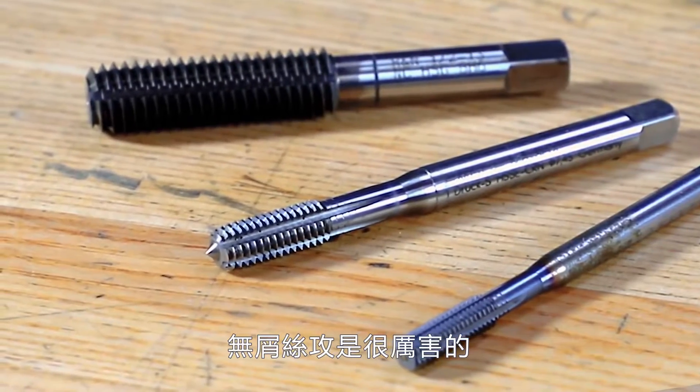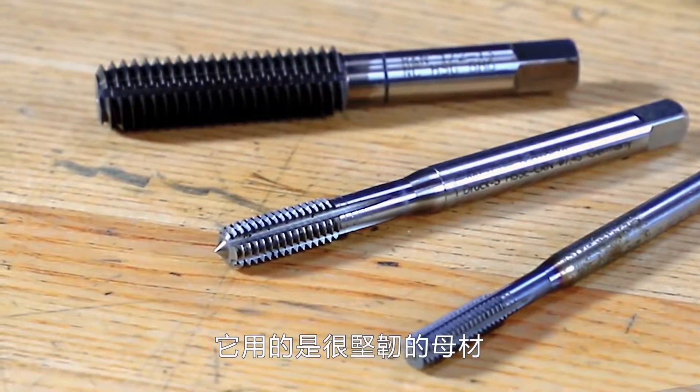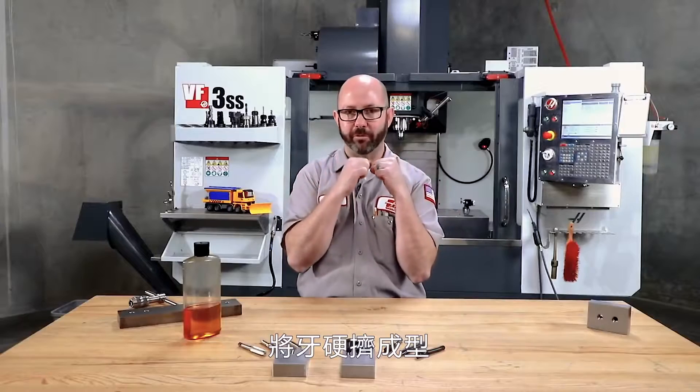Form taps are amazing. They are used on ductile materials that can be crushed or have threads formed into them. But there's so much that can be said about them that we thought they deserved their own video.